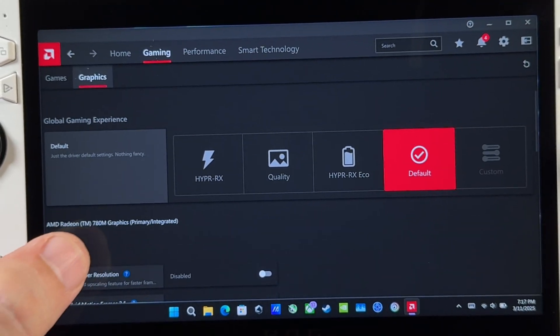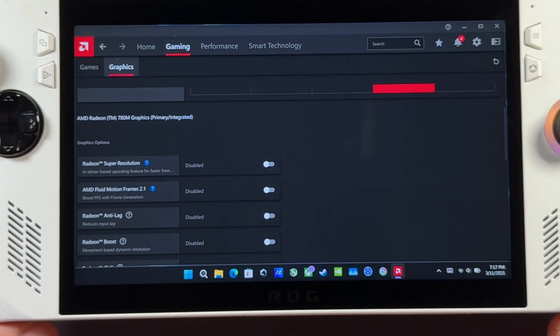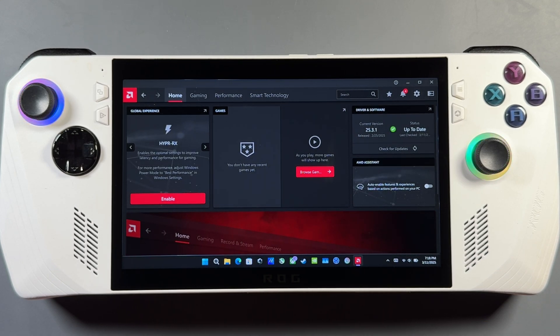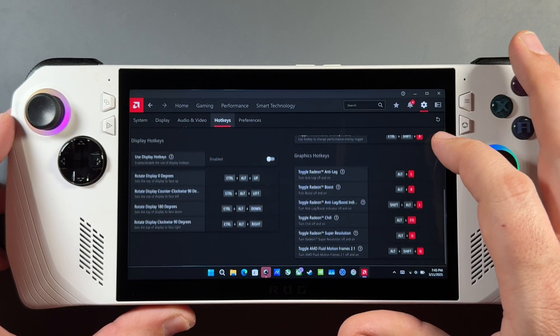After restarting, open up the AMD software — make sure it's running properly. We're in and now we have the 25.3.1 newest update with AMD Fluid Motion Frames 2.1 and better support for games like Monster Hunter Wilds, which was constantly crashing on my Ally and Ally X. This driver fixed that — I haven't had any crashing problems in Wilds on either device, and Fluid Motion Frames is working too.